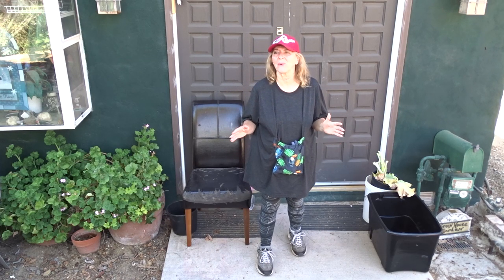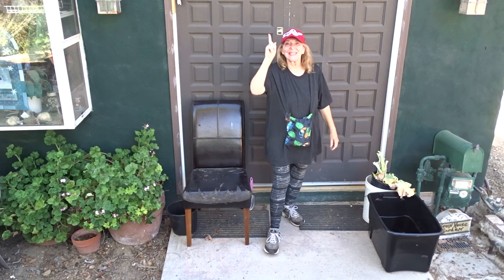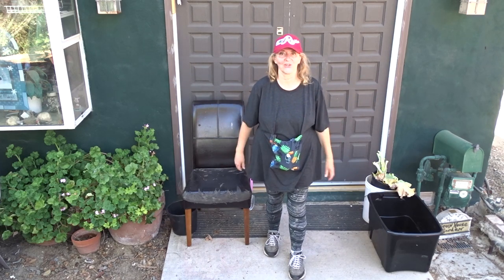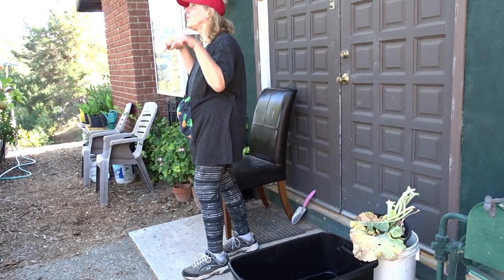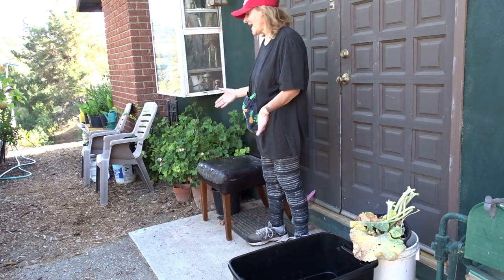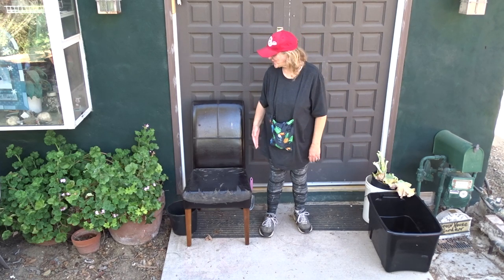If you want to grow something and you have no place to grow it, you have no yard, you just have a front door, this is the video for you. And if you've got acres, this is still the video for you because I'm going to grow here, even though I have two acres, I'm going to grow right here food. This little pad here by my front door is four by six, and that's more space than I need — I only need a third.